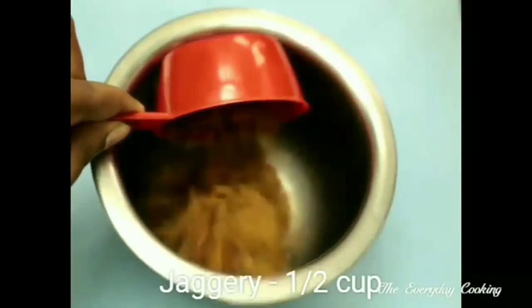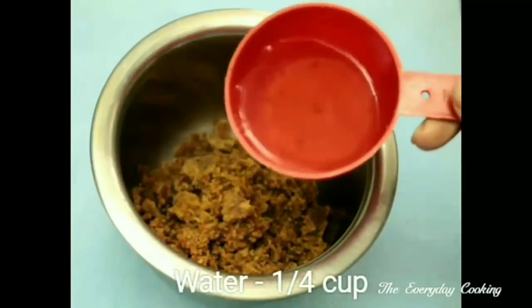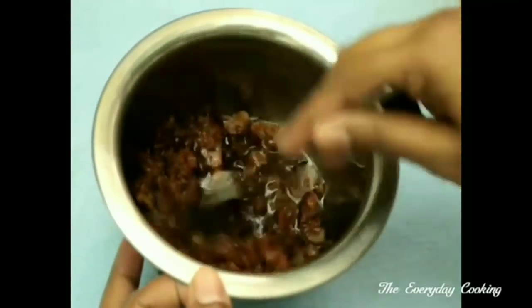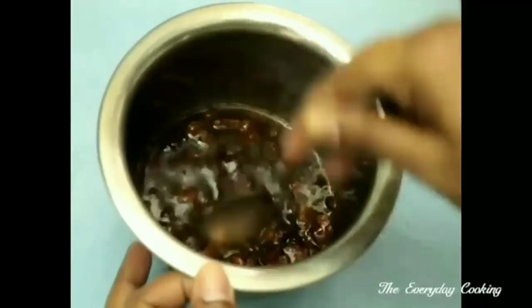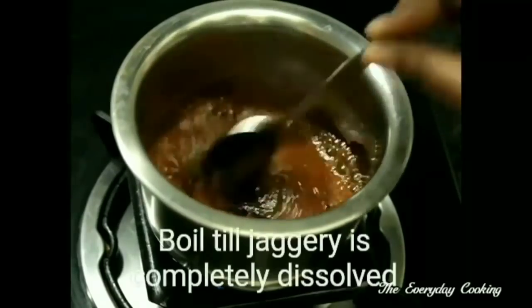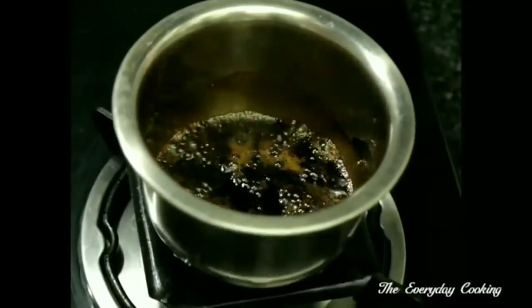I am taking half a cup of jaggery. To this, let us add a quarter cup of water. Now let us keep it on the flame till the jaggery completely melts. Once it is ready, take it out and filter it.